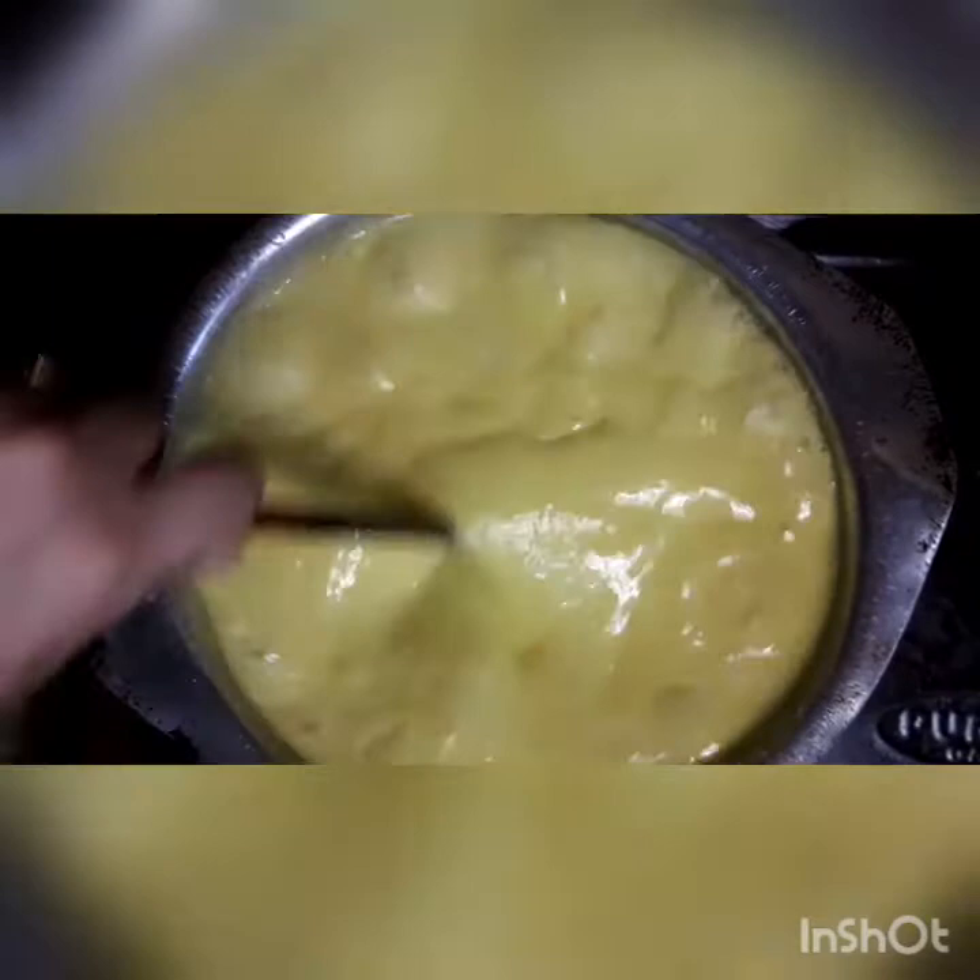When the custard is done cooking, we will remove it from the flame. Keep stirring continuously so that the custard cooks evenly and comes out smooth. Put it on medium to low flame until it is done.